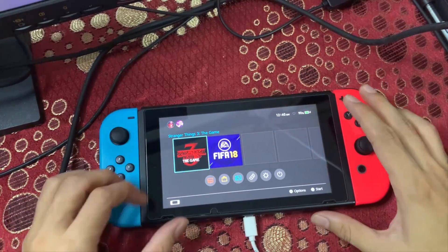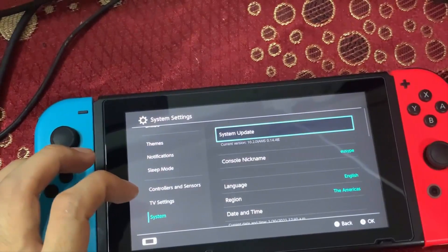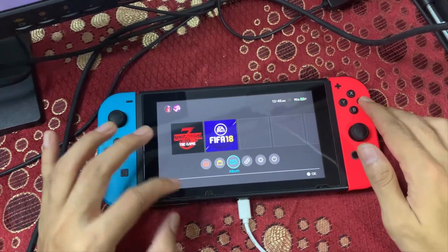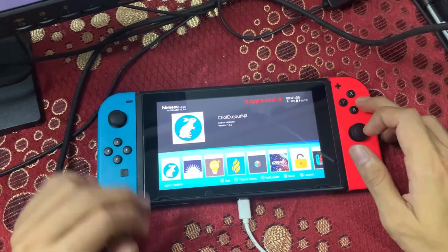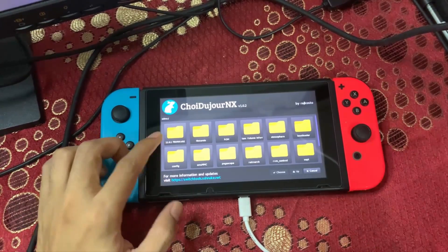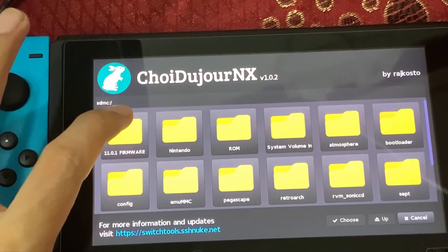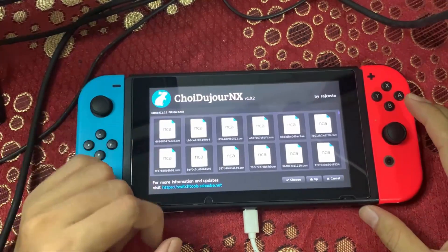Once launched into the custom firmware, my Nintendo Switch is running firmware 10.2.0 with Atmosphere 0.14.4. Now navigate to the Album to launch the Homebrew Menu. You'll see Choi2GenX listed — go ahead and execute it. In the Choi2GenX menu, the first entry is the firmware folder we copied to the root of the microSD card. Tap on the firmware folder and you'll find all the .nca files inside.